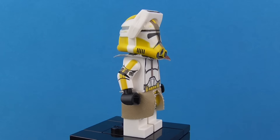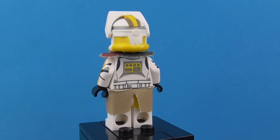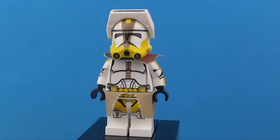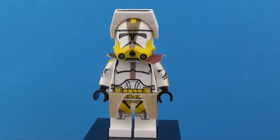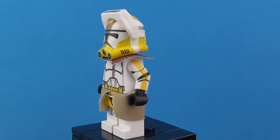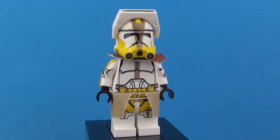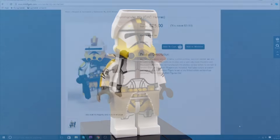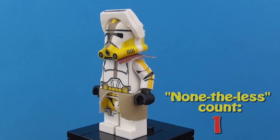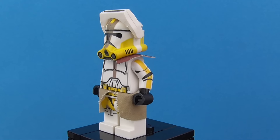Anyway, I'm excited to get Commander Bly because even if he wasn't a main trooper, I do like him. While he doesn't have a particularly standout personality — like, he's not one of the clones that really sticks out — he's still nice to have. I like his printing, I like the colour scheme. Overall, a very nice trooper. I'm glad Chronomic Customs made him, and there are a few other custom makers as well.